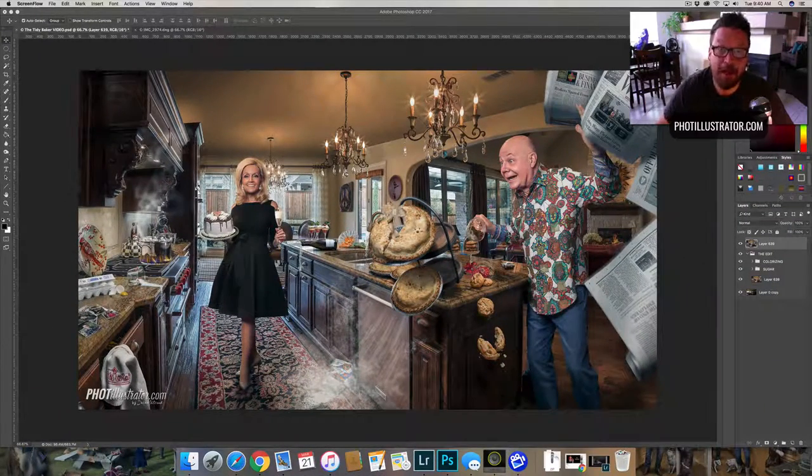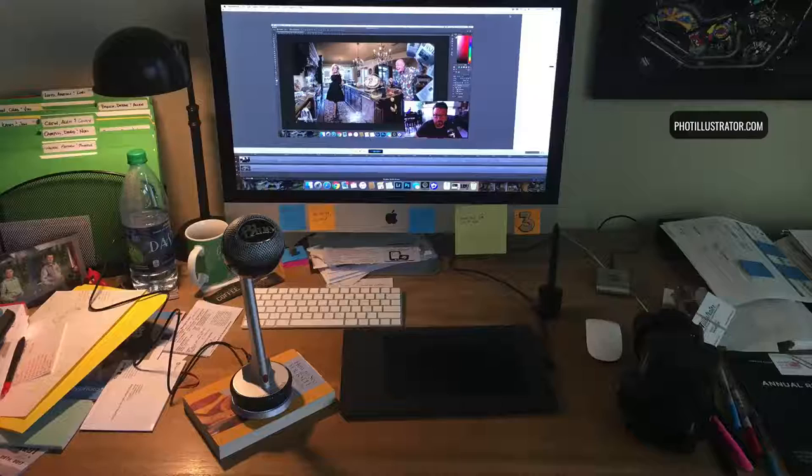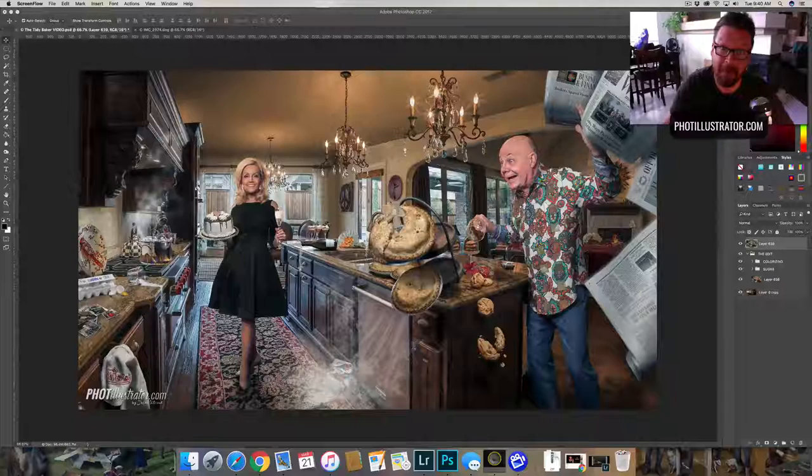All right guys, so today I've got a really cool tutorial for you — or at least I think it's cool. My only problem is I'm working on a very messy desk. I haven't cleaned in a couple weeks; I usually do that every Friday. I've been out of town doing a lot of stuff, so I'm going to try to work through it for you — and this is just for you.